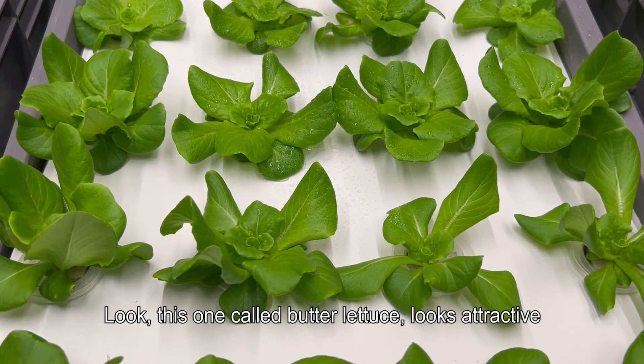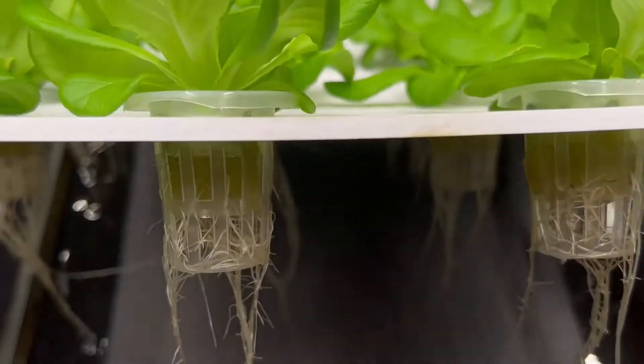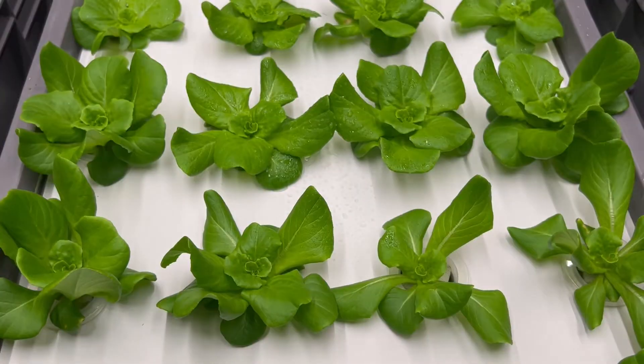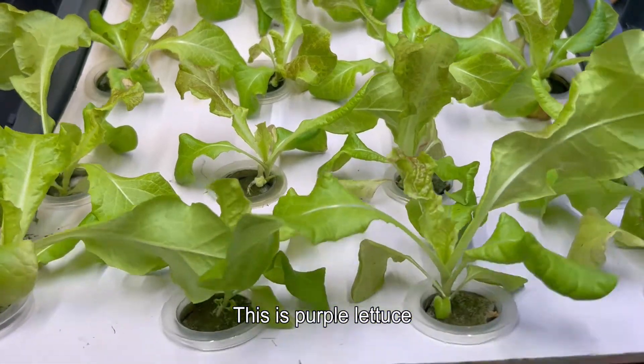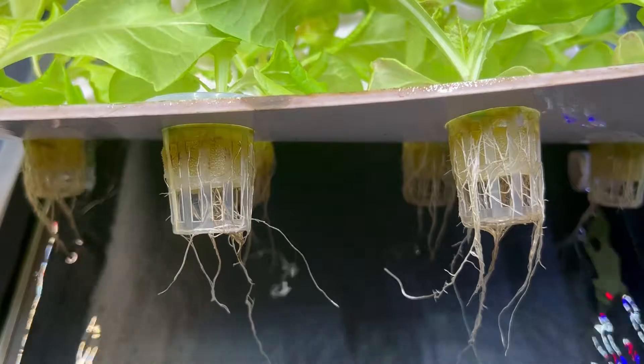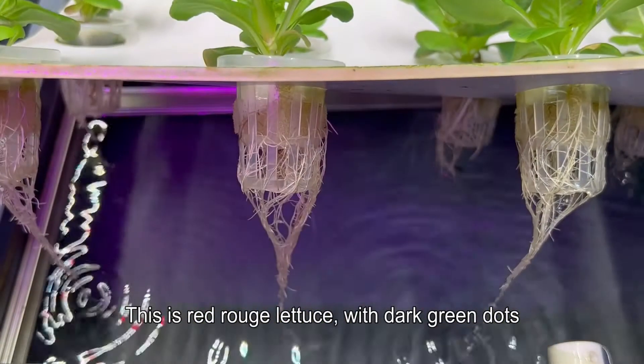Look, this one is called butter lettuce — it looks attractive. This is red rouge lettuce, with dark green dots.